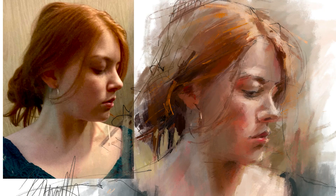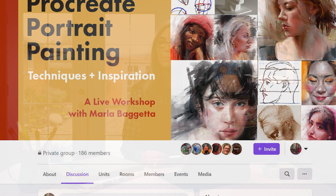To provide additional support, you'll also have access to the Procreate Portrait Painting Facebook group. This community of fellow artists also taking the course will provide a supportive environment where you can ask questions, share your work, and find inspiration.